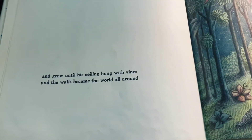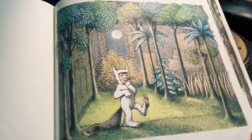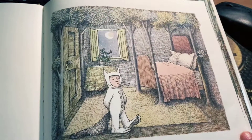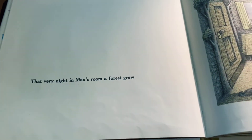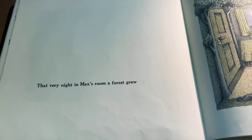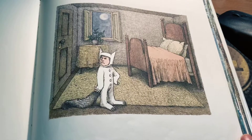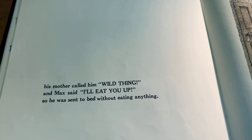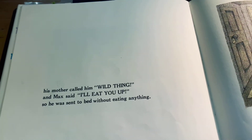And grew until his ceiling hung with vines, and the walls became the world all around. And grew. That very night, in Max's room a forest grew. His mother called him wild thing, and Max said, 'I'll eat you up.' So he was sent to bed without eating anything.